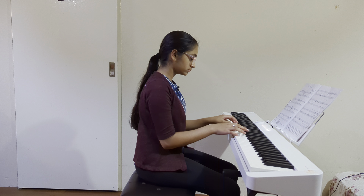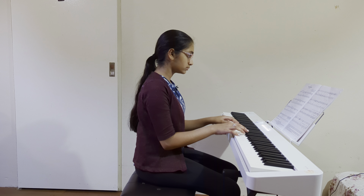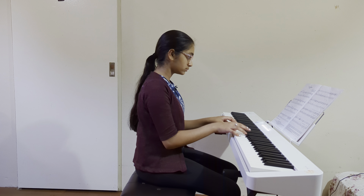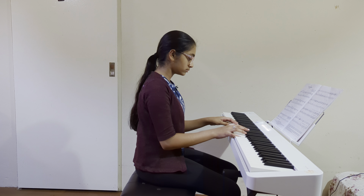Hi guys, welcome back to my channel Piano with Priya. Today I will be playing Greased Lightning from Grease by Warren Casey and Jim Jacobs, arranged by Pamela Wedgwood.